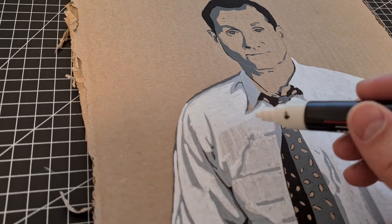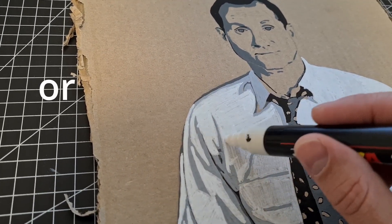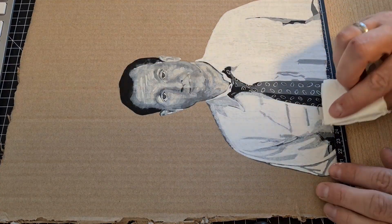As you can see here, white is always giving me a bit of trouble — it's not really covering everything. So you might want to use a primer, or just do it like I did and go layer by layer.